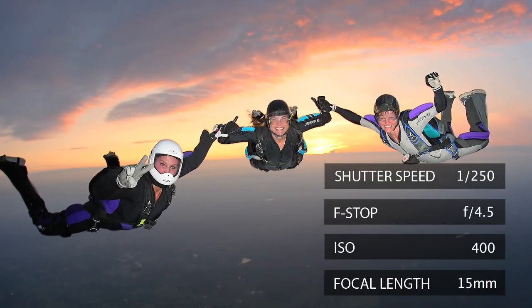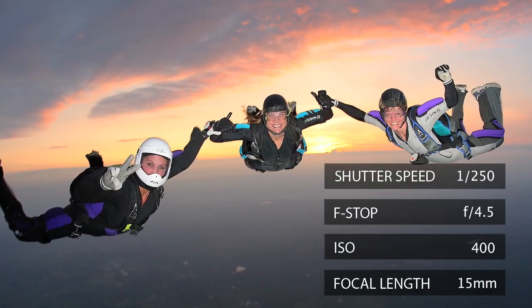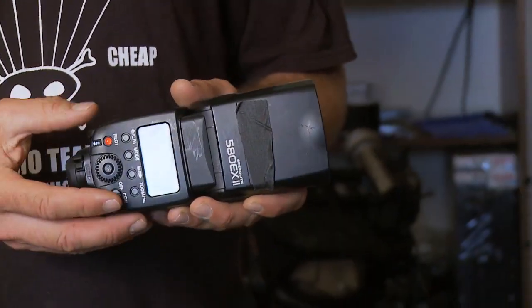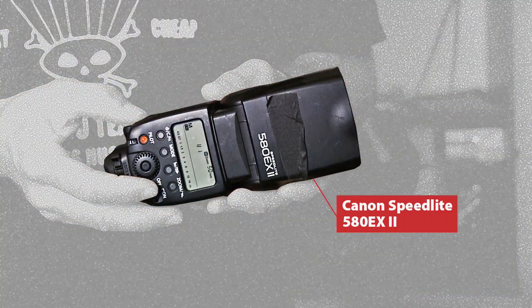While I jump, I use flash. We need something to fill out the subject to have better contrast. This is a Canon 580 EX — very powerful, great recycling time, relatively light, compact size. Perfect for jumping.